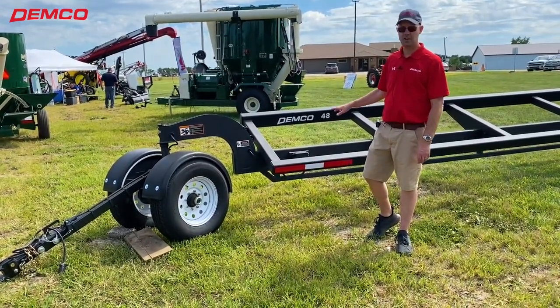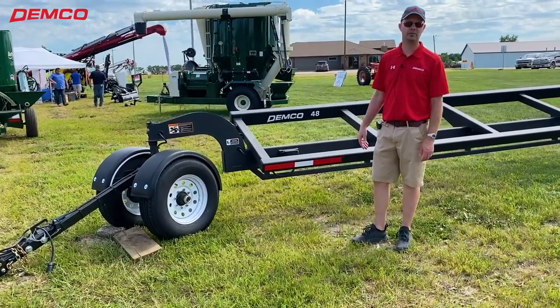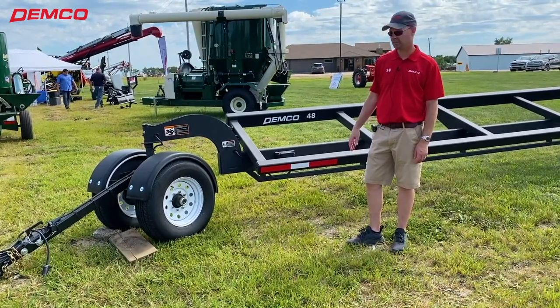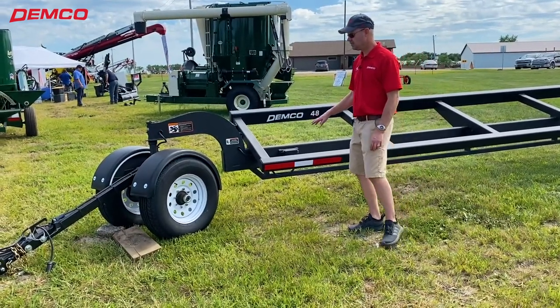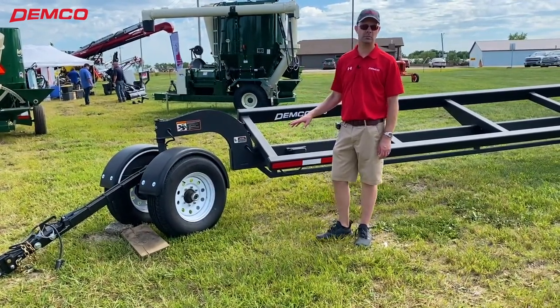We have many different models. This is our largest today — 48-foot to fit a 45-foot combine head on it. This is the HT version. We also make it in a heavy-duty version, which is more DOT compliant.